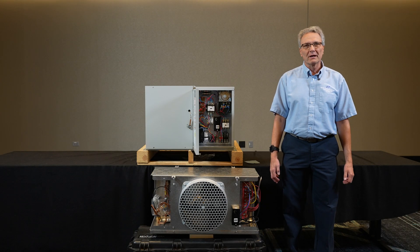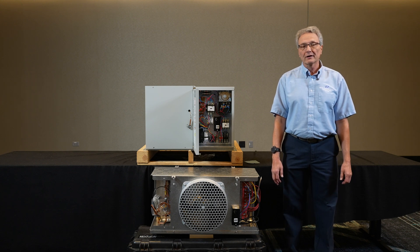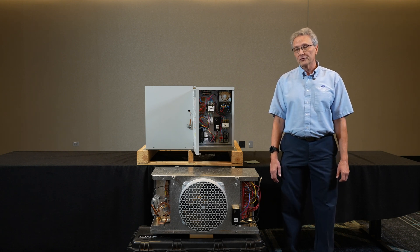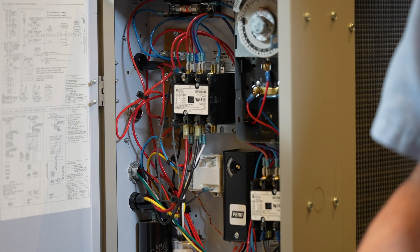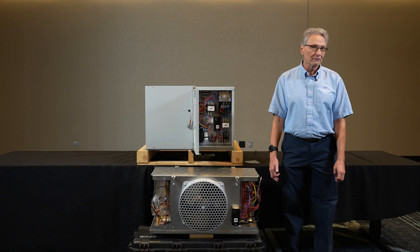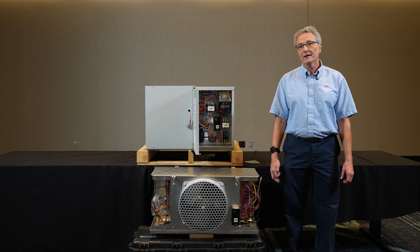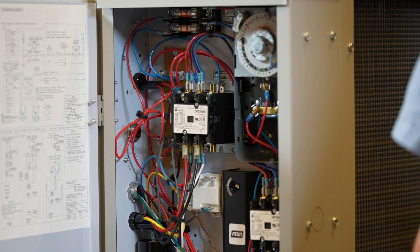Hello, today the topic is basic electric defrost and the methods that are used and the interconnecting wiring associated that you would see in a refrigeration system. The reason for electric defrost is if we have a box temperature typically below 33-34 degrees, we do not have enough warm heat in the air to defrost that evaporator in an off cycle. So we have to have some type of positive defrost, like when we have a zero degree freezer or a minus 10, to get that frost off the coil from humidity building up as all the air is going across.